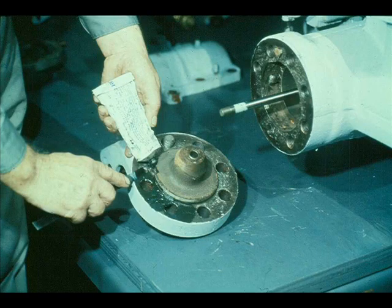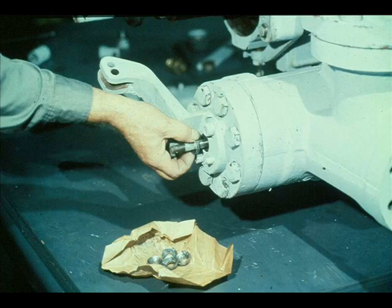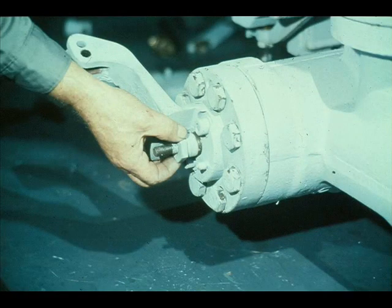Before replacing the cover, apply the specified sealing compound to the joint between the cover and the body of the valve assembly. Then slide the cover over the stem, position it carefully and firmly against the sealant on the body joint, and bolt it up. Check your manufacturer's manual to find out what type of packing should be used. Then pack the packing box in the cover. With the packing in place, screw the follower into the packing box tightly enough to seat the packing firmly, then back the follower off until it's only finger tight.